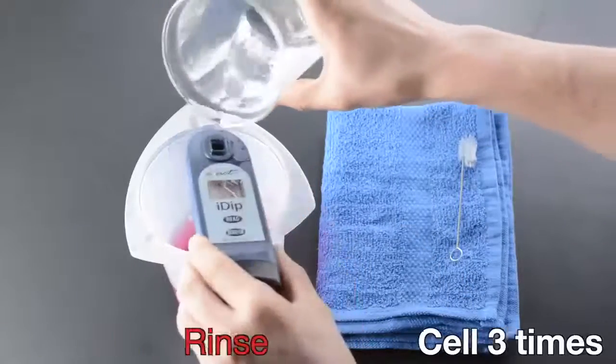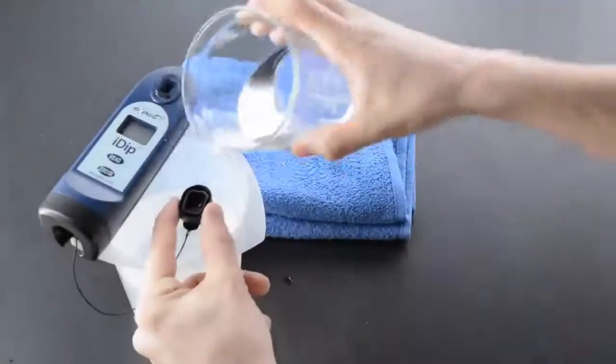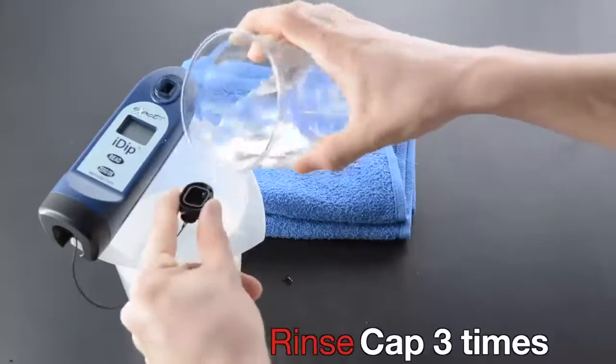Rinse cell three times and rinse cap three times.